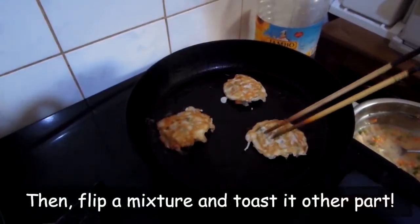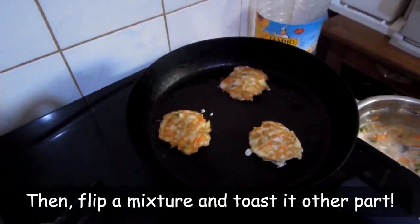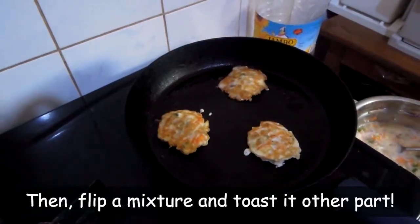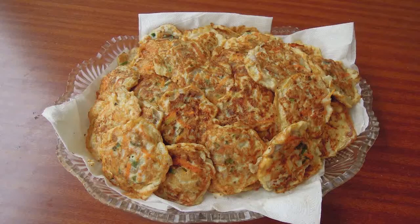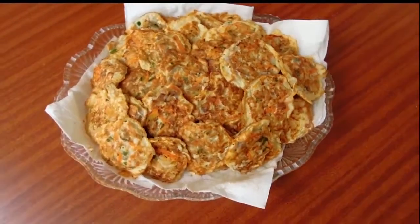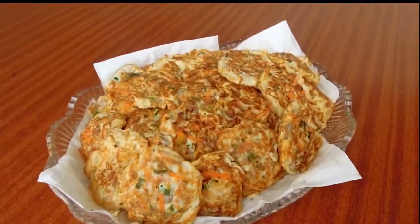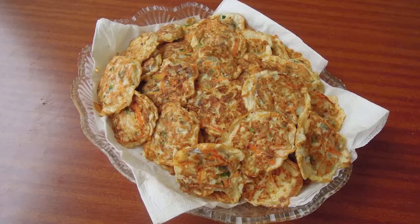Then, flip the mixture and toast the other side. Now, finish! You can enjoy with your friends and family, or together. As you saw this cooking process, this food recipe is very simple and easy to follow for everyone.